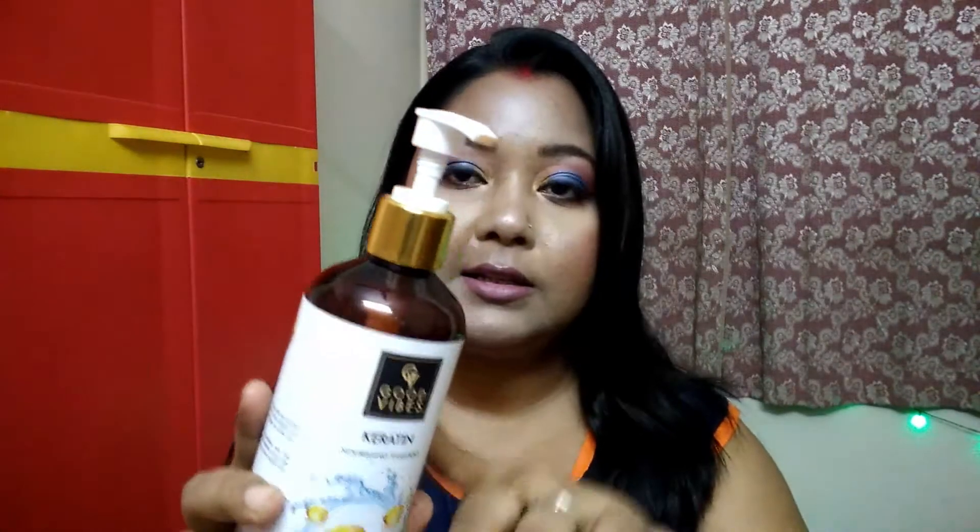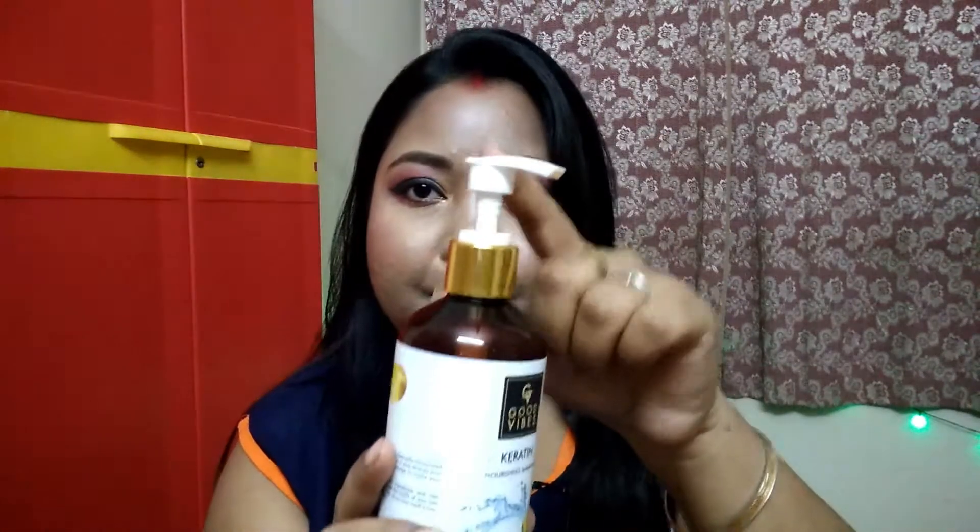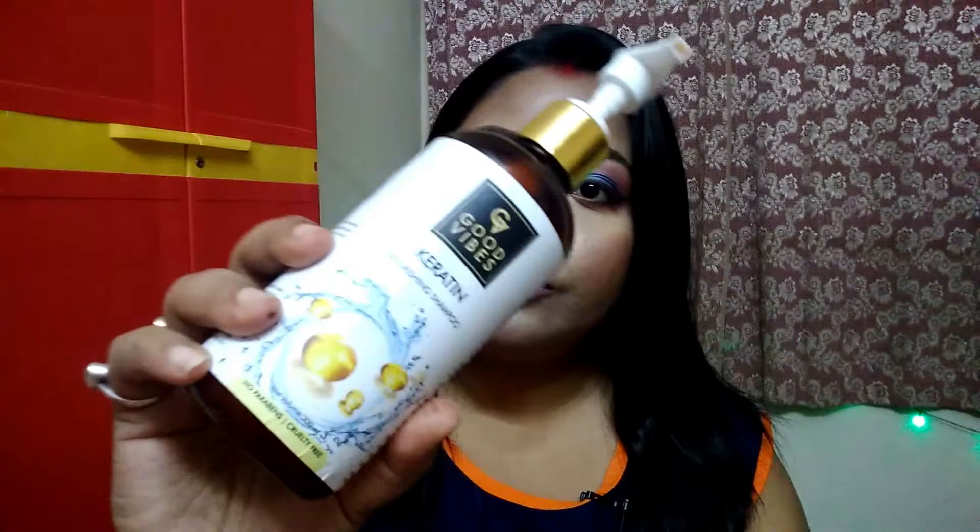Now coming to the packaging — this shampoo comes in a plastic pump bottle. I have the 300 ml size, and the pump packaging is very hygienic and convenient. On the bottle it's written 'Keratin Nourishing Shampoo,' and it also states no parabens and cruelty-free. The net volume of 300 ml is written on the label.